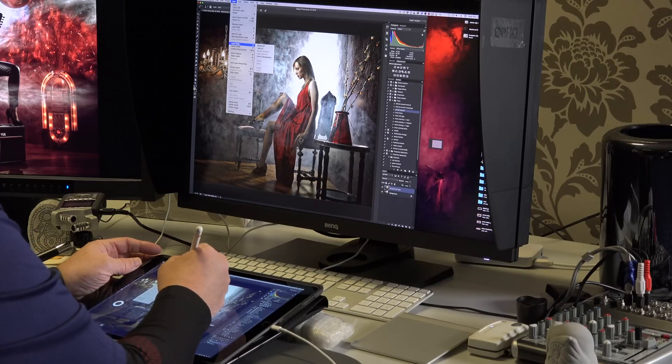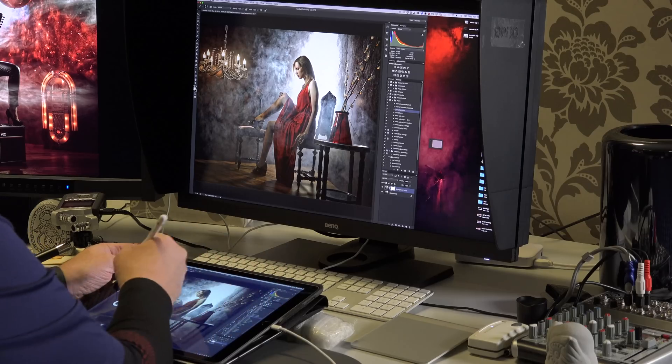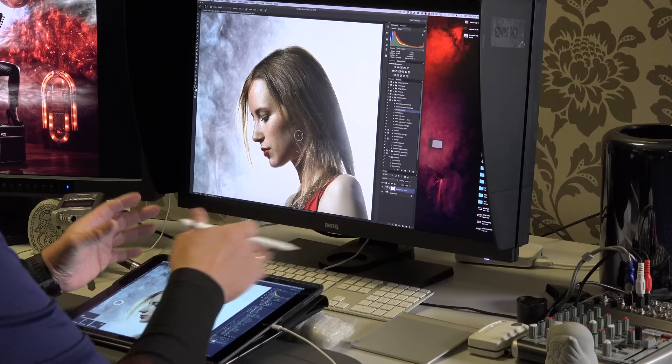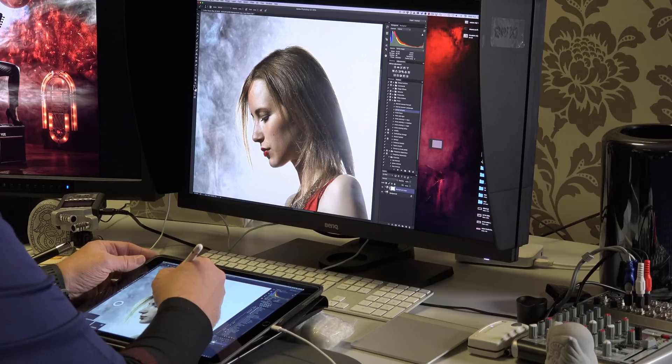Let me quickly add a layer mask — Layer Mask > Reveal All — because I want to show everything and demonstrate how easy it is to dive in. I take the brush with black paint, zoom in on the model, and paint the effect out of her face. Normally in Photoshop you'd go to the menu or use keystrokes, but this is so much easier. The control is amazing — it really feels nice while retouching.